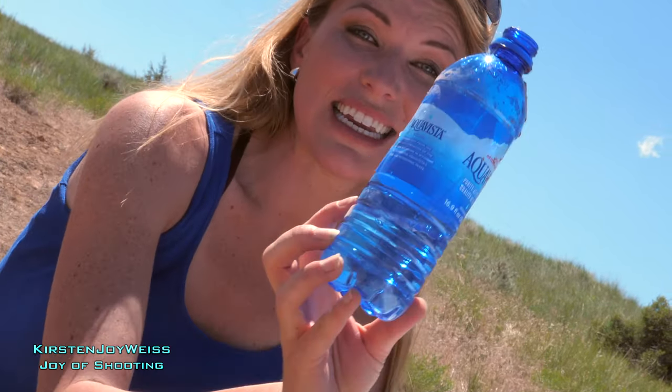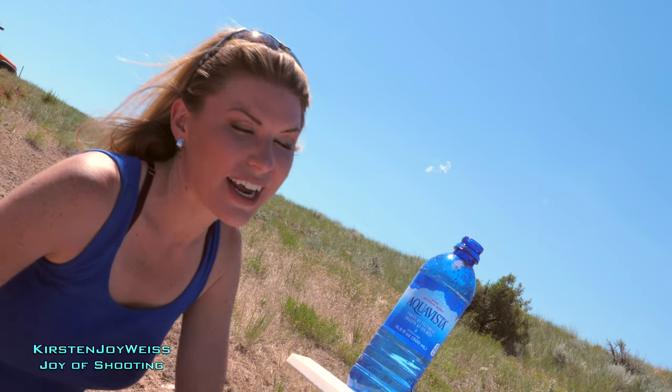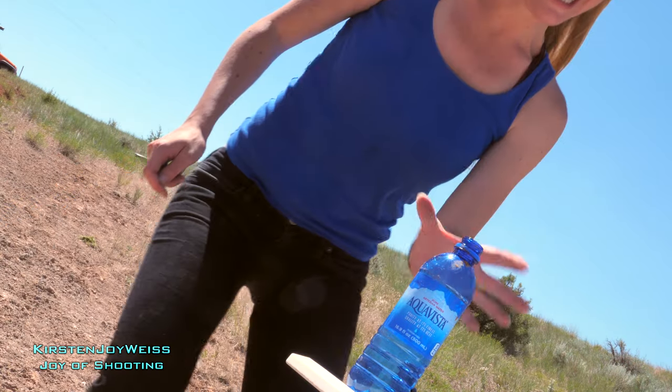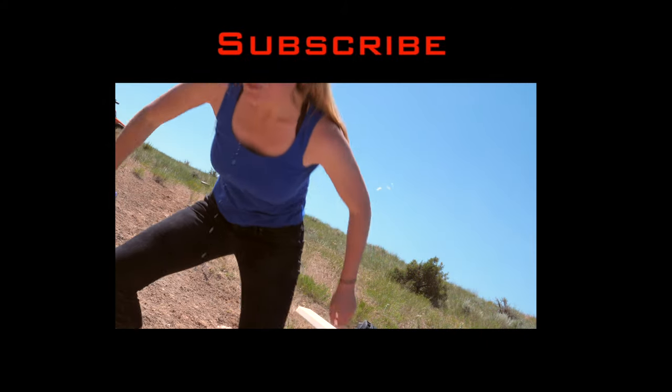The bottle is completely intact. Thanks so much for joining me. Aim true and happy shooting. And this was the bottle cap challenge. Subscribe. Bye.